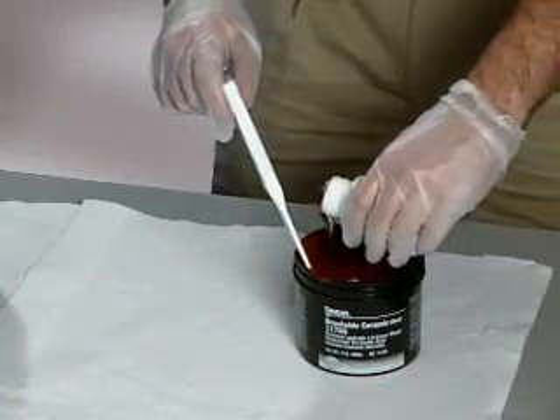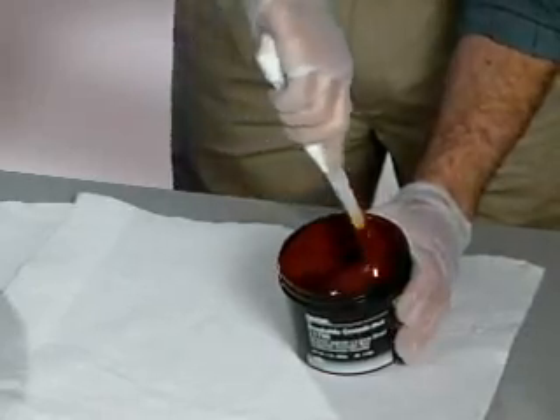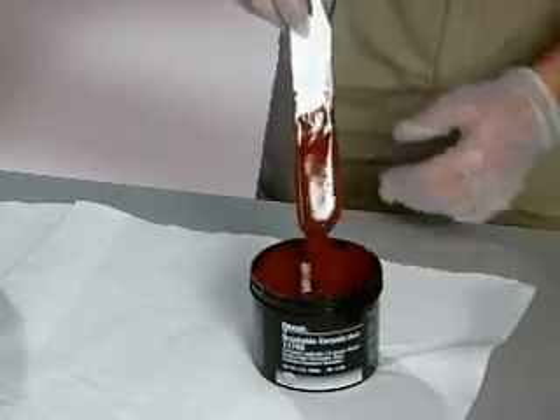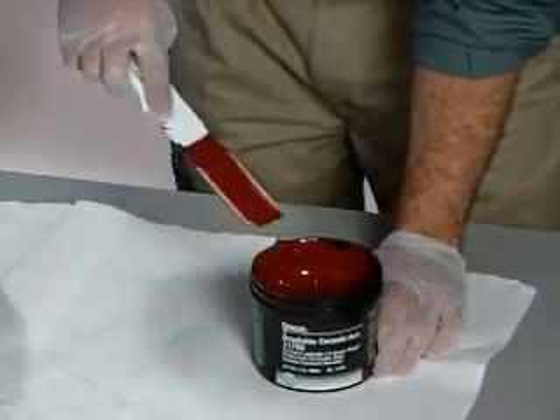The brushable ceramic should be applied as soon as possible to ensure no oxidation or flash rusting contaminates the repair area. Pour the hardener into the container containing the red brushable ceramic. Using a thin spatula, mix until the two colors become one uniform color without any streaks. A thorough mix of the two components is very important. Apply the brushable ceramic to a 15 to 20 mil thickness over the entire repair area using a medium to stiff brush, ensuring the product is forced into all porous and cavitated areas. This first coat acts as a primer or wetting coat.